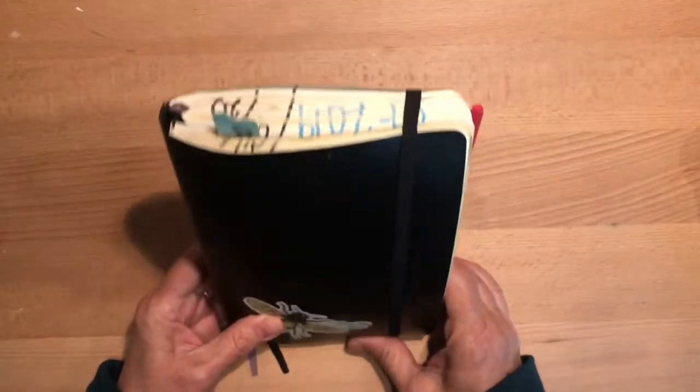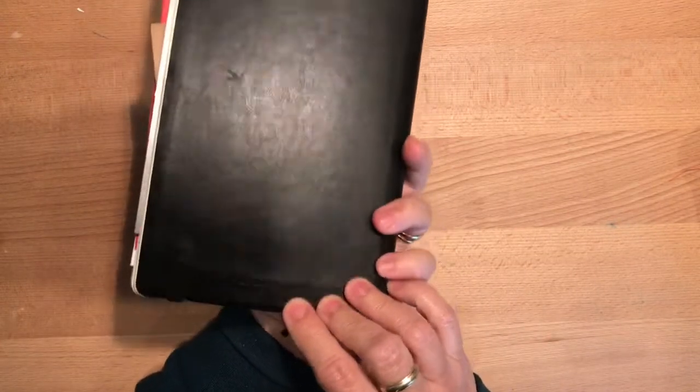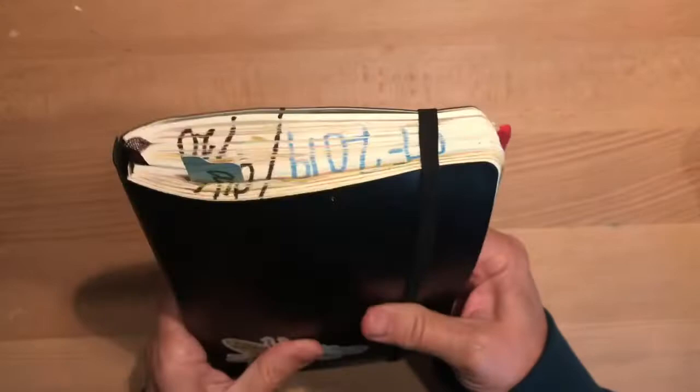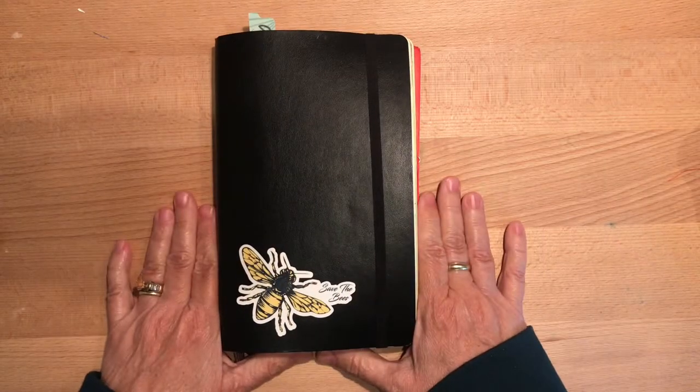So there you go — there is a flip through of my Moleskine expanded. Somebody tell me how you're supposed to pronounce it. It looks like Moleskine, but I think I've heard it pronounced Moleskine more often than not. If that's incorrect, I would love to know the proper way to say it. Thanks for watching. We will see you next time. Bye.